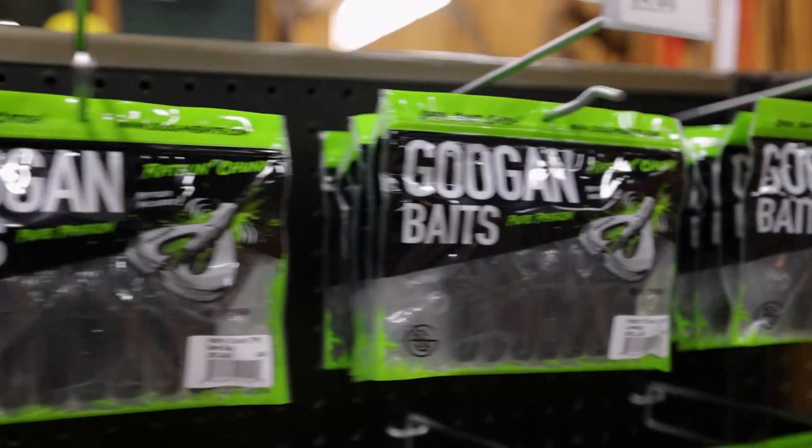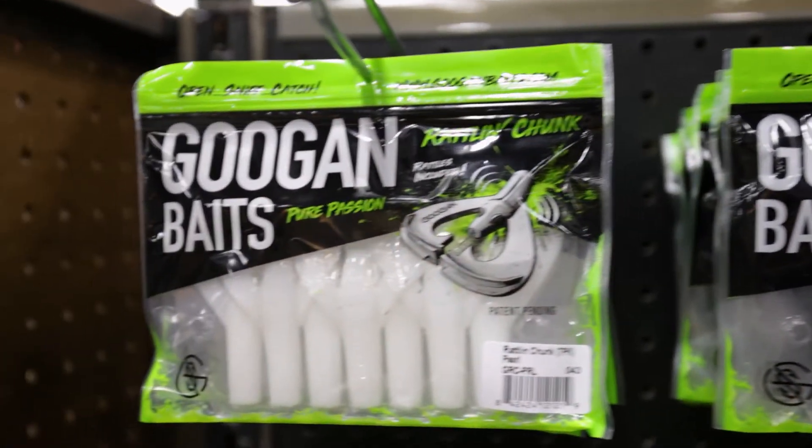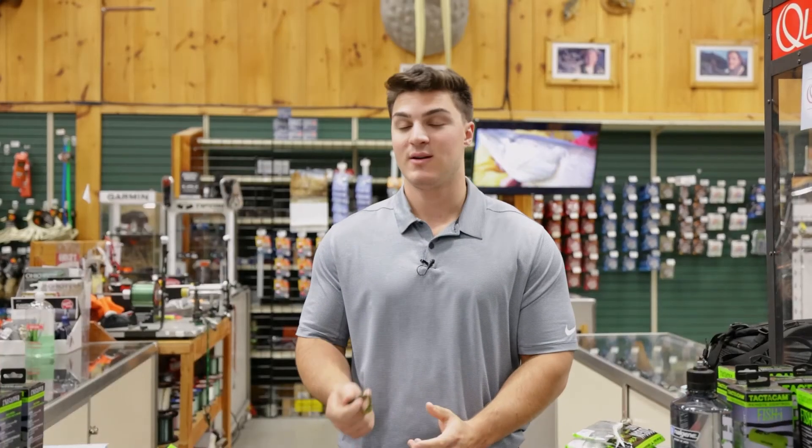We've got a ton of colors in this bait. I'm very excited about it — I think it's going to be a great jig trailer, maybe even a chatterbait trailer.